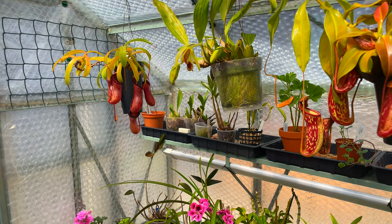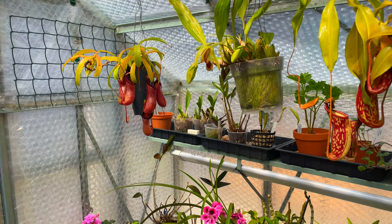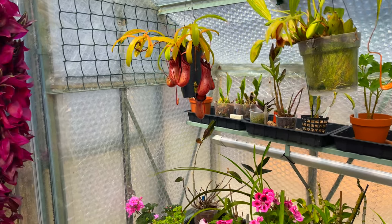Okay, so today I'm just literally grabbing the camera and doing it the old-fashioned way, just talking as I go along, and anything that crops up I will discuss.